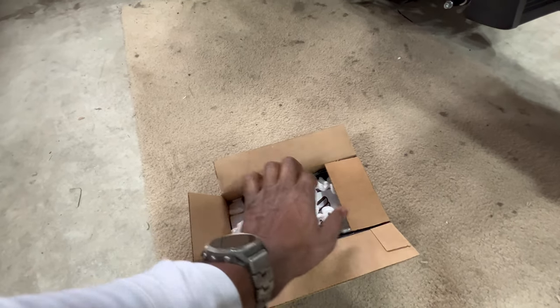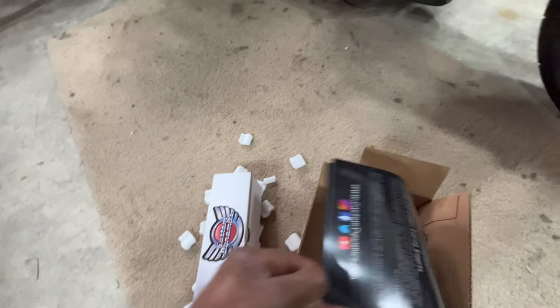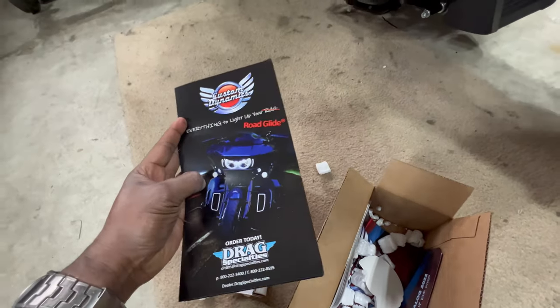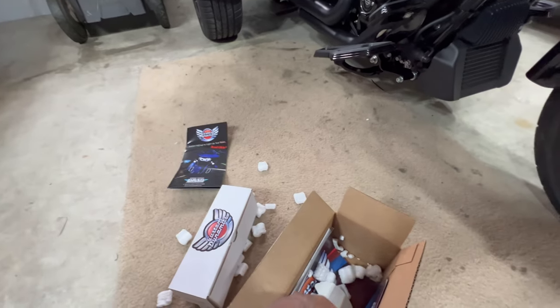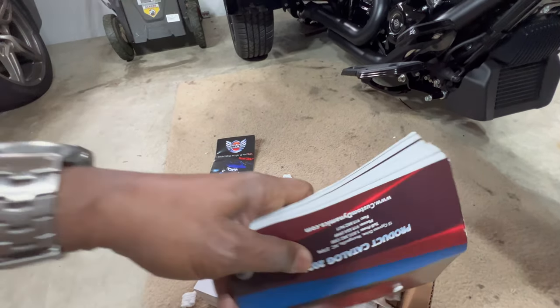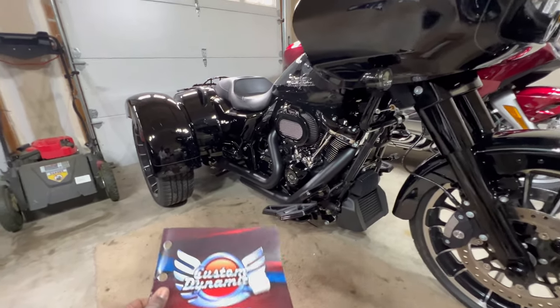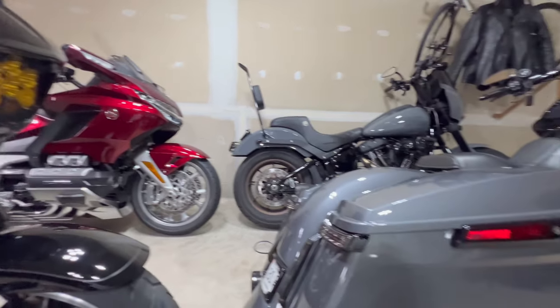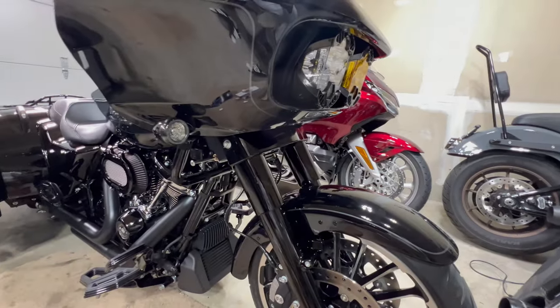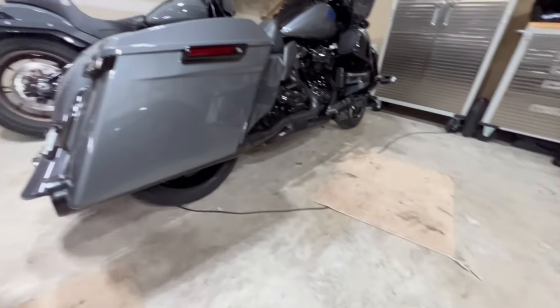Let's go ahead and see what Custom Dynamics has in this box. It's got the box for the lights — wow, nice little book. Pretty cool, I definitely gotta go to there. I don't know if you guys have seen the new release on the new Harley Davidson CVOs for 2023, but they look pretty cool. I saw the new headlight design for the 2023 CVO Road Glide, which is pretty sweet.